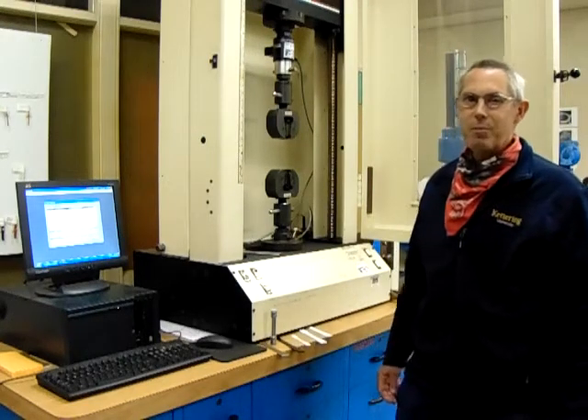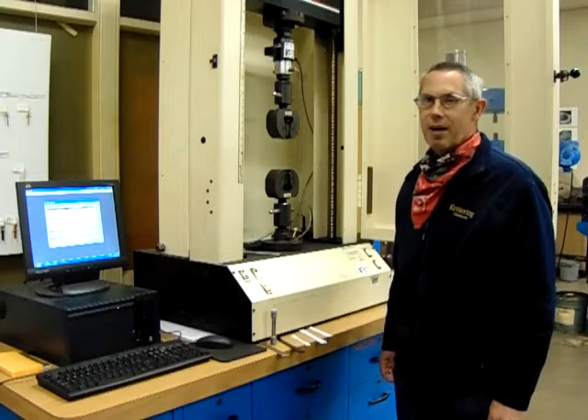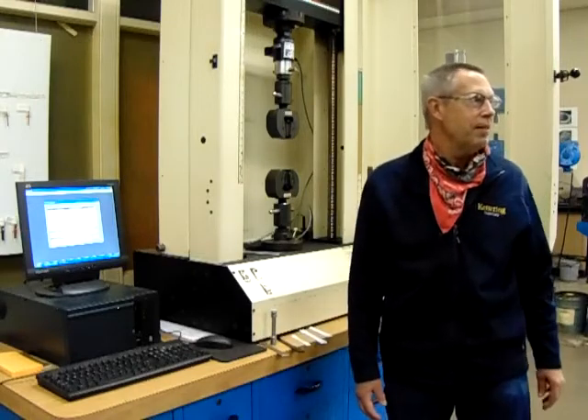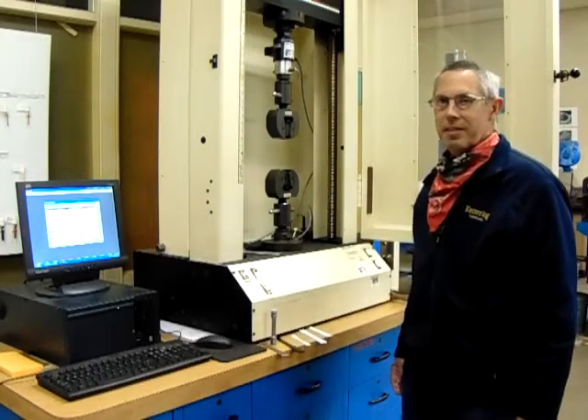Good morning, IAMI 100 labs. Welcome to week six, May 11. We're here in the engineering materials lab. Mr. Richardson, what are we doing here today?